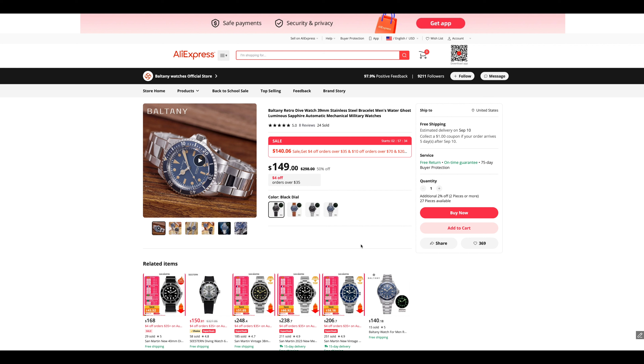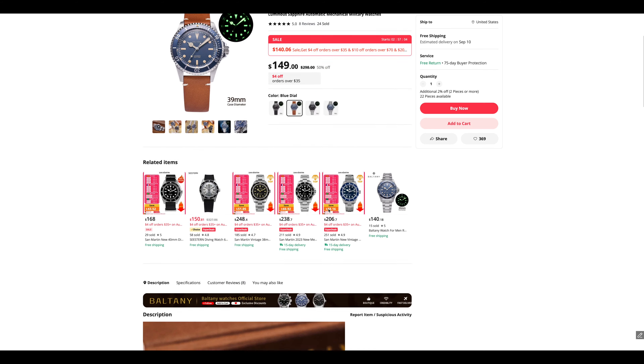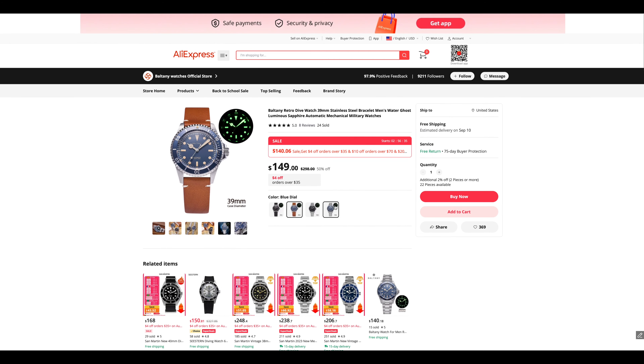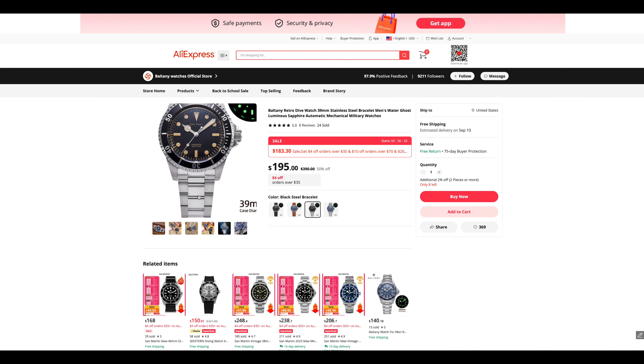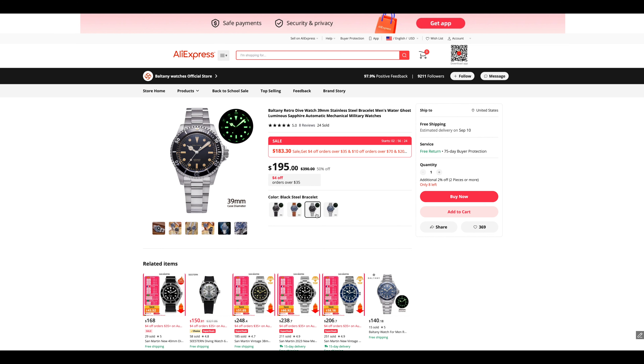Up next, another diver — Baltany. This one isn't marked down a huge amount, only about $10–$12, but I think that will probably change during the actual sale. When you click into it, the metal bracelet version is a little higher priced. You can get the leather for cheaper. These Baltany watches are great — it's 35 millimeters. It uses an NH38 Seiko movement, which is really good quality. It looks like a really nice vintage sub, so I may grab one and check it out because it looks like a really stunning piece.